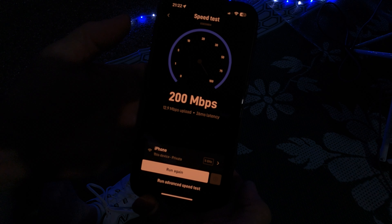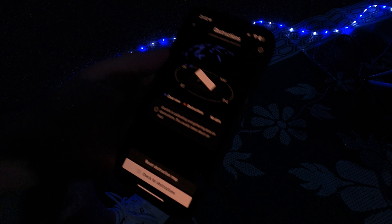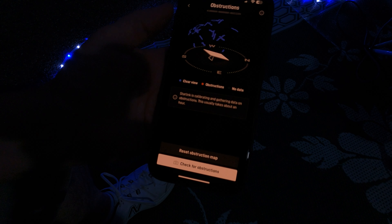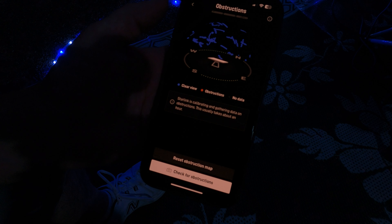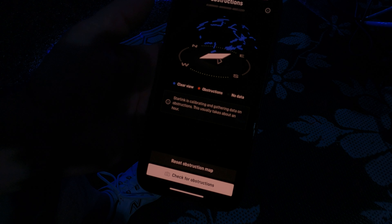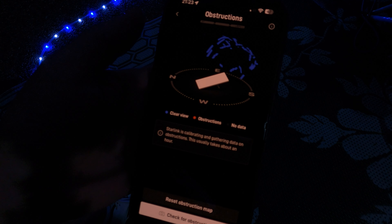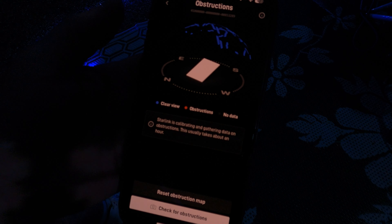Now we're really screaming. This time we got 200 megabits download and 12.9 megabits upload — I think that is fantastic. Let's take a look at the obstructions. It doesn't really seem to be a lot of obstructions here. I think over time this will fill in because it's still gathering data on obstructions — they say this usually takes about an hour. Maybe we'll come back in an hour and see what it looks like then.